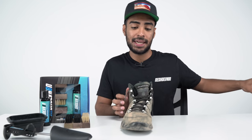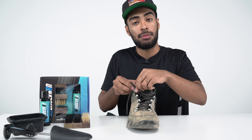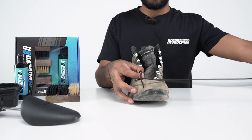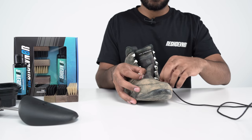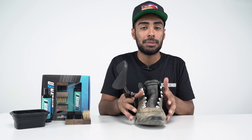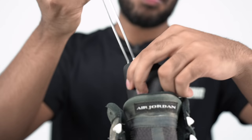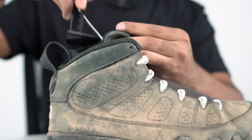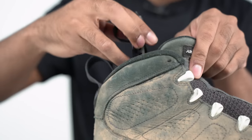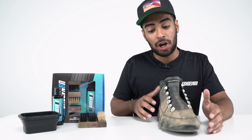First things first, we're going to put this shoe aside since we're only going to be working on the right shoe for before and after purposes. Next, you're going to want to remove the shoe laces. Then we're going to pop in our adjustable shoe tree and adjust the size. This will help us reshape the toe box on this Jordan 9. All prepped, ready to go.